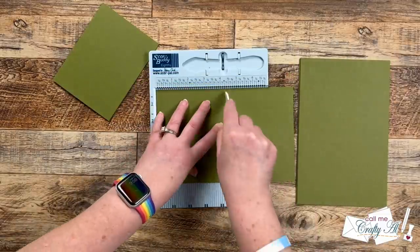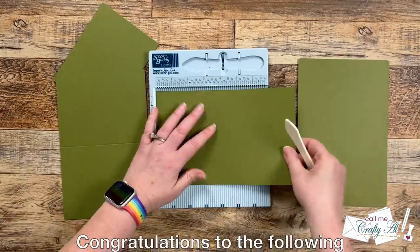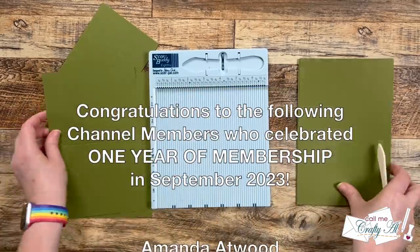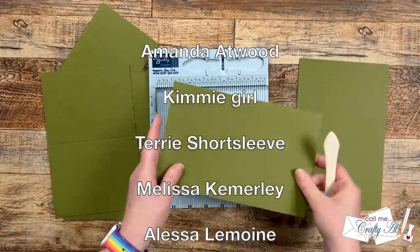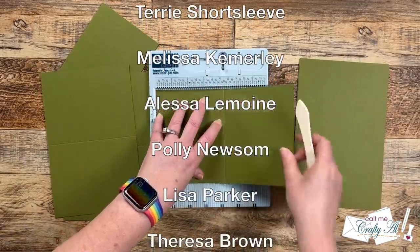While I continue scoring and folding those, I have an extra special shout out. During the month of September I had some channel members reach one year of membership. Their names are scrolling up on screen now and I just want to take a minute to recognize them and say thank you for their continued support.